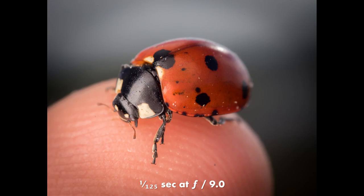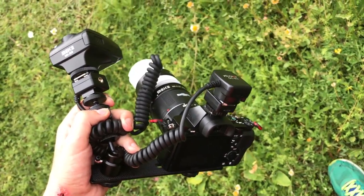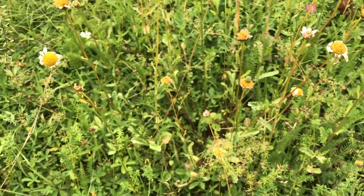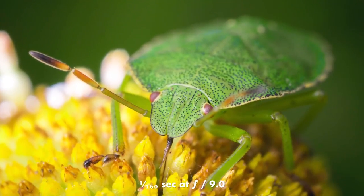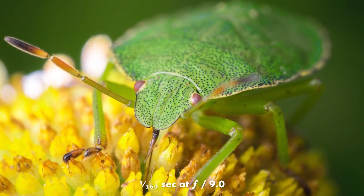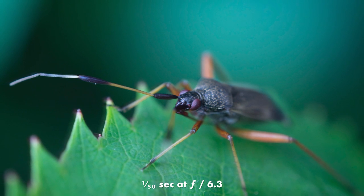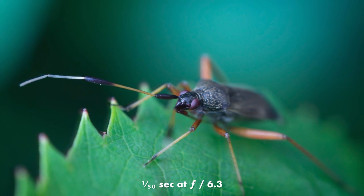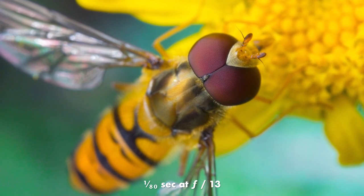I started getting interested in super macro photography a few months ago, so I started looking around at what kind of lenses are out there. The most obvious one that most people have seen is the Canon MPE65. That one is pretty nice — it has a magnification ratio of 1x to 5x — but it is rather expensive. I didn't want to spend like $1,200 just to try this thing out.